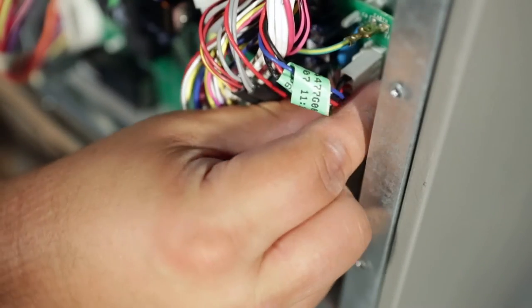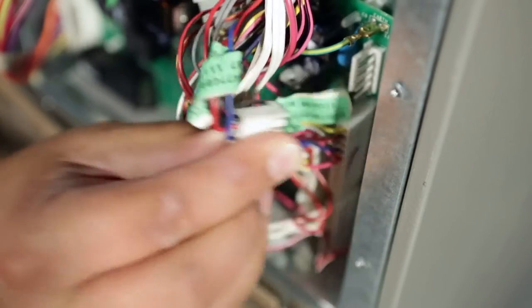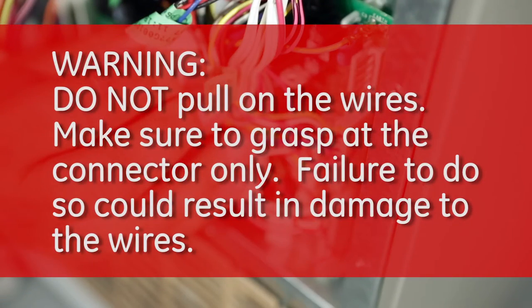Gently pull on each connector to disconnect from the board. Do not pull on the wires — make sure to grasp at the connector only. Failure to do so could result in damage to the wires.